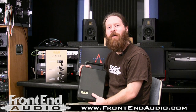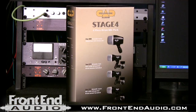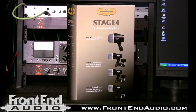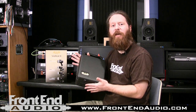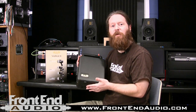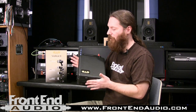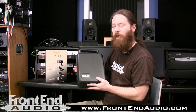Hi, this is Ryan with Front End Audio, and today I'd like to talk to you about the CAD Audio Stage Four Drum Mic Kit. This is a very cool kit for any musician on a budget, whether you're a local or regional touring act, or whether you own a home studio and you're just looking for something to give you a great sound at a budget cost. Basically, this is a very straightforward kit — it comes in this hard shell case.